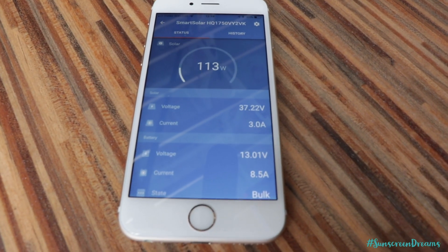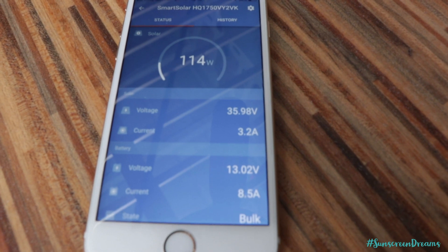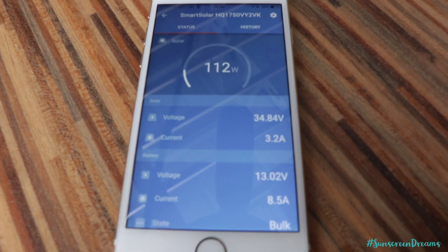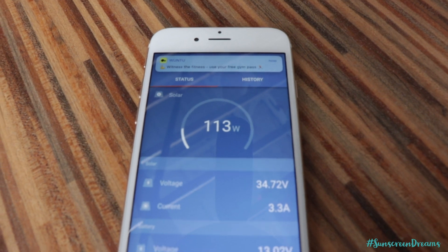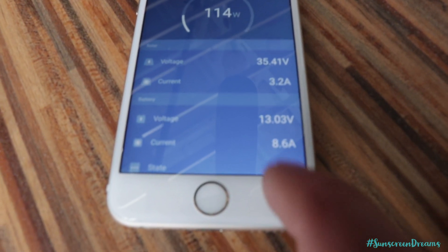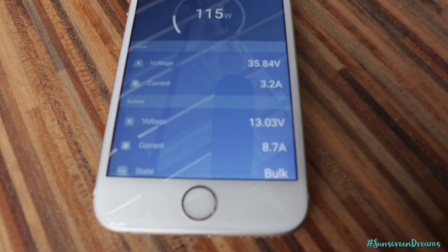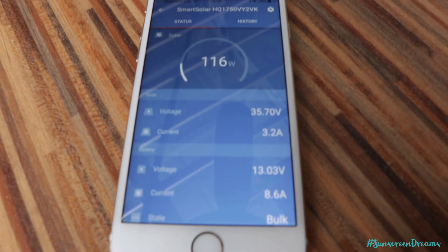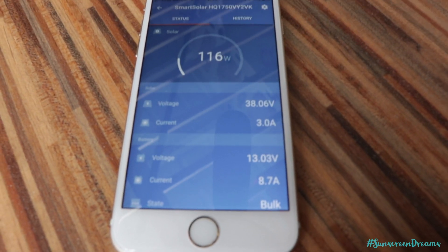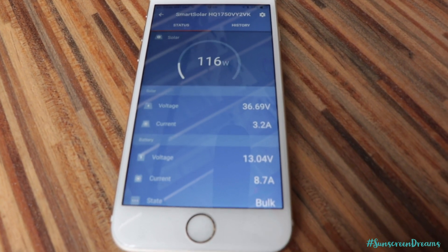One of the reasons we went for the Victron solar controller was the Victron Connect app. Via Bluetooth on our mobile phones, we can connect to the solar panels and see how they're performing. At the moment we're pulling 112 watts via the solar panels, at 37 volts and a current of 3.2 amps. The charge controller is also in bulk charge mode, currently pushing 8.7 amps into the batteries at a voltage of 13 volts across them. Once the batteries become charged, the state of the charge controller goes into float, which just means it's putting enough charge into the batteries to keep them topped up without any extra draw.